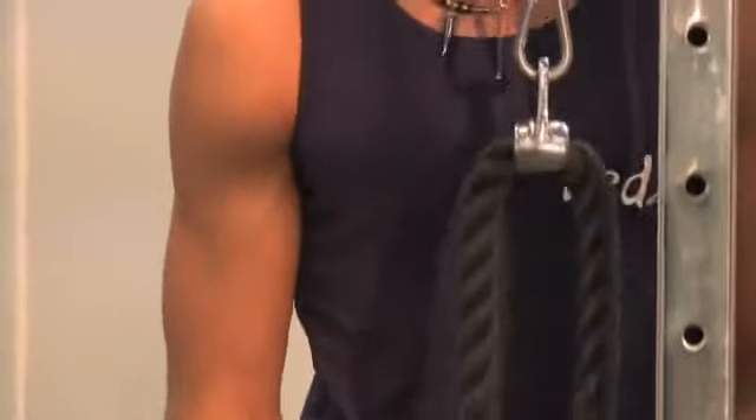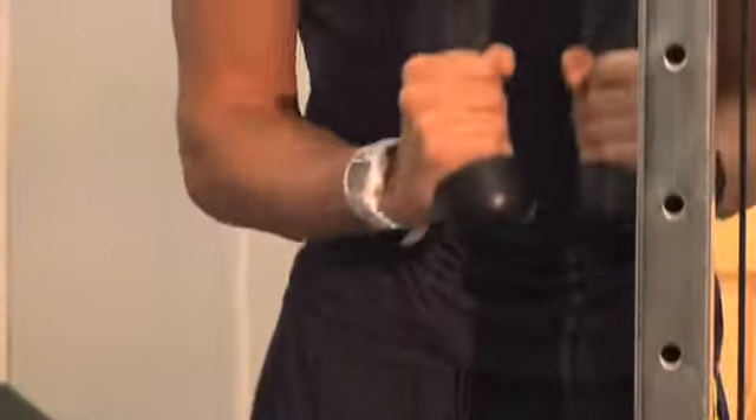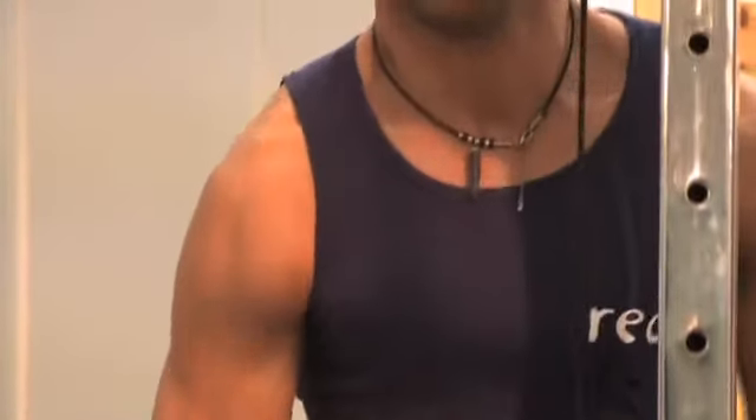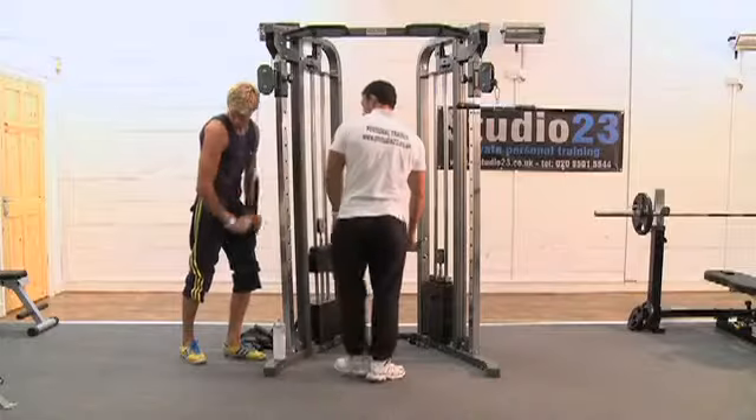The next exercise is the tricep rope extension and an underhand pulldown — basically just to blitz the triceps. The rope pulldown hits the outer head, and then you get a nice squeeze on the inner head of the tricep when you're pulling it down. I like to hit both angles because the back part of the tricep gives you really nice width, and it's not a part of the arm that a lot of people concentrate on.